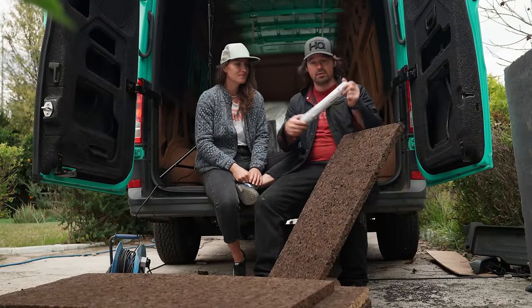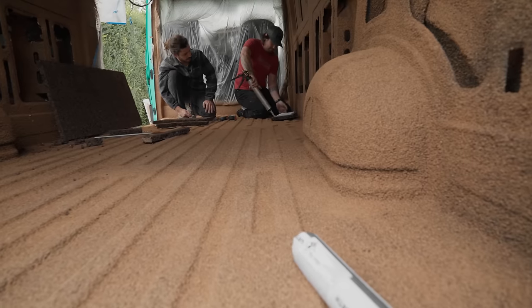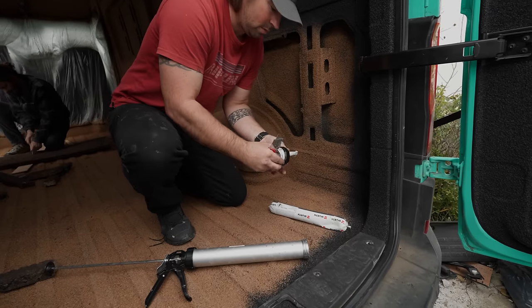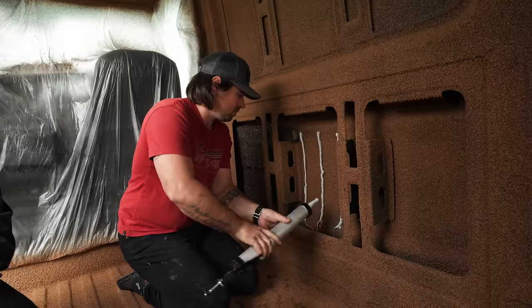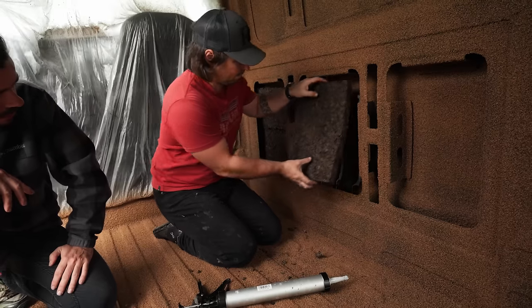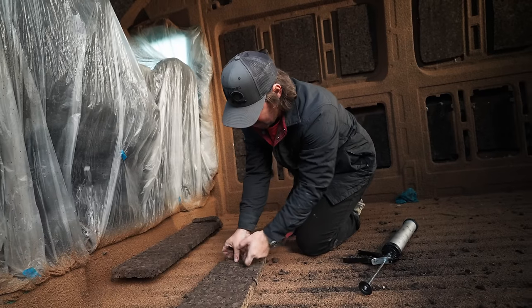We're gluing the boards in with a product from Worth — basically like a Sikaflex, used it before, absolutely fantastic. We opted to add the expanded cork boards and natural-shape wall sections because this is a podcast suite and we want to optimise sound insulation. It's not strictly necessary in a boat or van, but it could be an interesting addition.